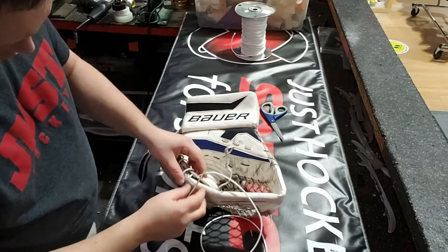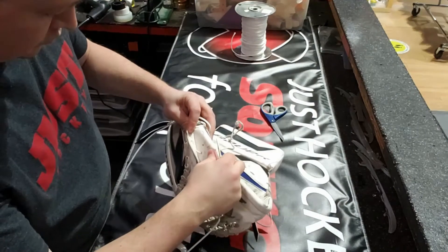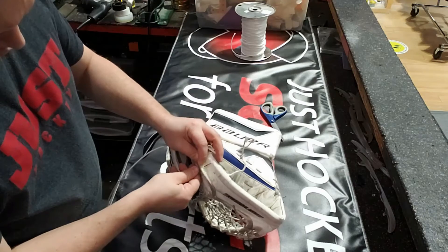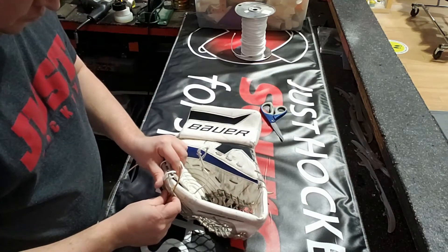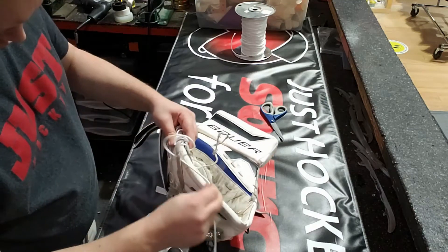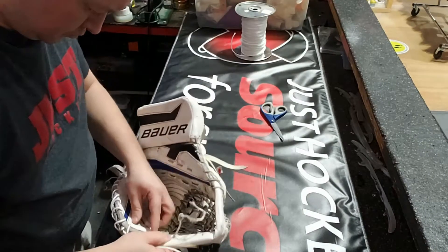Perfect — line everything up. And there's our hole that we're going through the T. Really what you want to do is just take your time. Make sure all the pieces are lined up, make sure you're going through the right places, you're not skipping anywhere, you're not running one hole ahead.